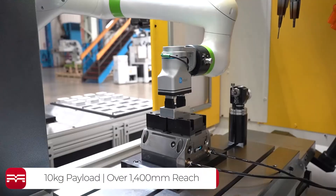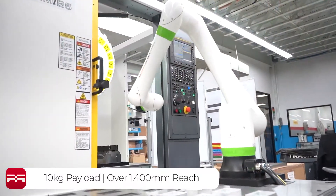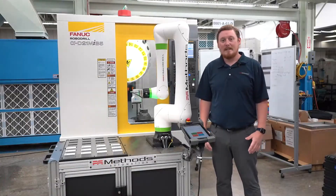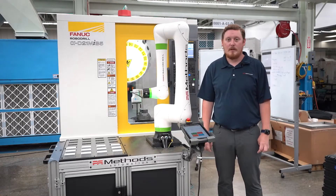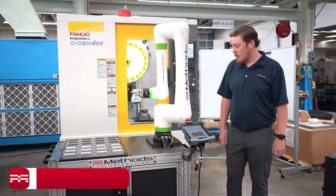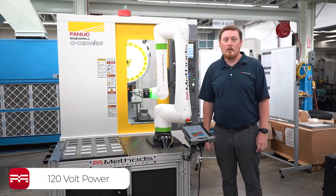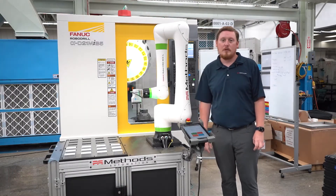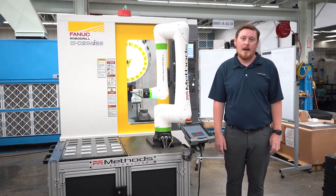This robot features a 10 kilogram payload as well as over 1400 millimeters of reach. Its compact size and footprint allows for easy installation for the end user. One of the neatest features of this robot is it plugs directly into a wall outlet using 120 volt power, so it doesn't require your typical power drop from an electrician that your industrial robots have seen in the past.